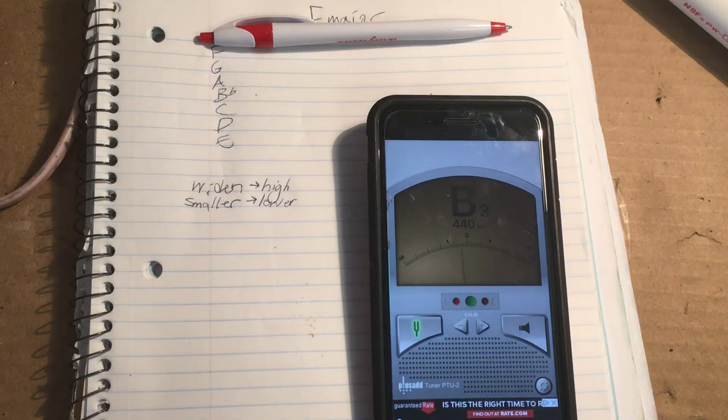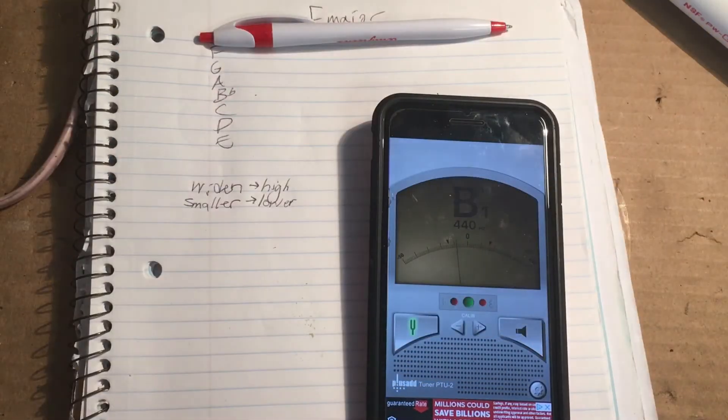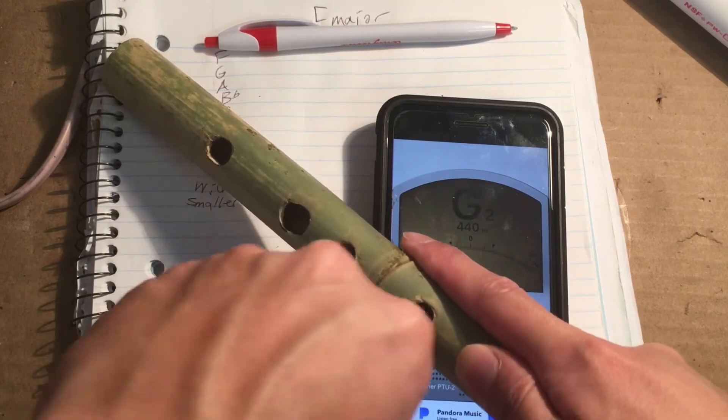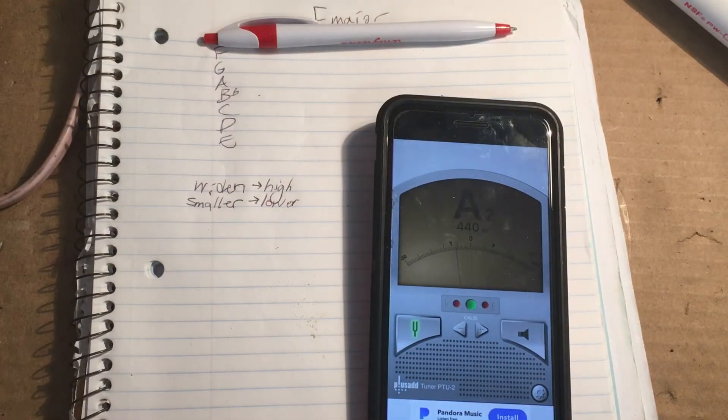I've consistently got it to give me B-flat. So I'm going to skip this for now and tune this hole later. I'm going to move on to the next note, which is C. I'm within range, so I can actually just widen it just a little bit more. By widening, I'm basically just trying to make this into a perfect circle. It's not going to be perfect without a measuring tool, but that's good enough. We're almost there, so we're going to skip C.